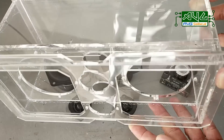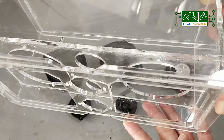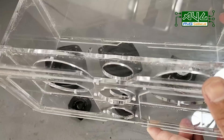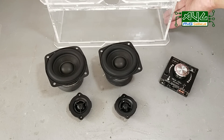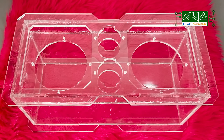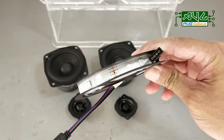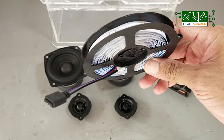Ganon din sa mga nagdi-DIY ng bluetooth speakers. Transparent speaker box yan, at ang good news — available yan online at a very affordable price. Para sa mga interesadong ka-DIY, nasa description ang link at pwede nyo nang i-avail yan. Nang dahil nalalapit na naman ang Pasko, maglalagay din tayo ng kaunting pailaw at RGB light.